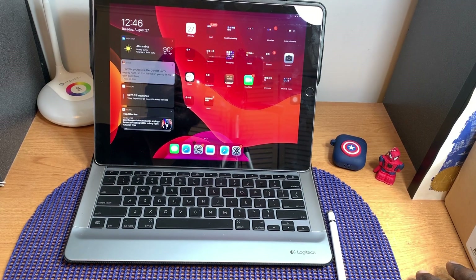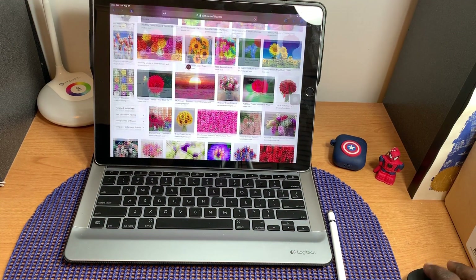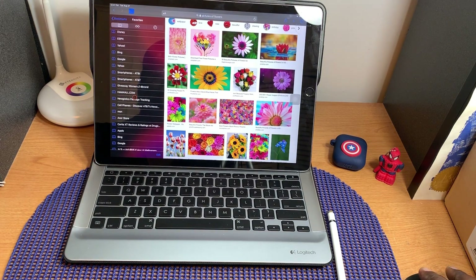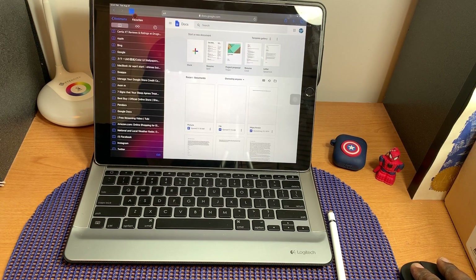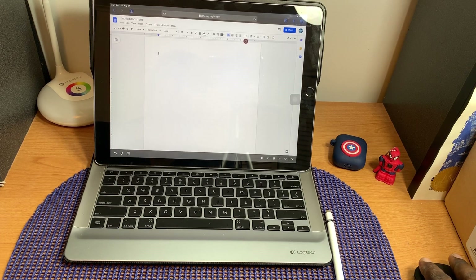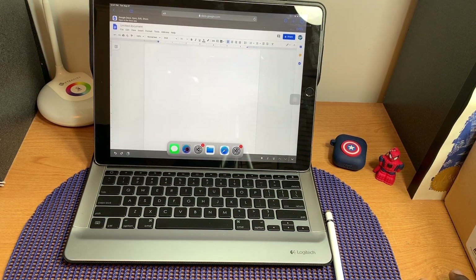Next I want to talk about the web browser. Safari now functions as a fully desktop-style web browser. For example, I can open up Google Docs, create a blank new document, and then open a second web page in split view right beside it — and I'm doing all of this using the mouse pointer.